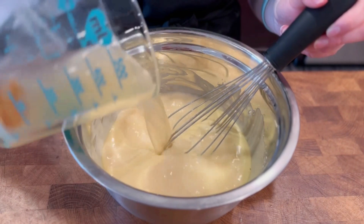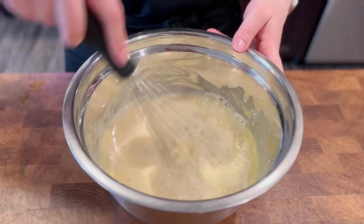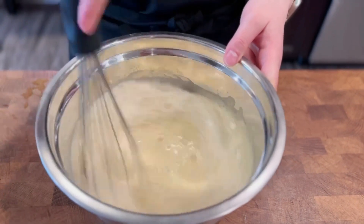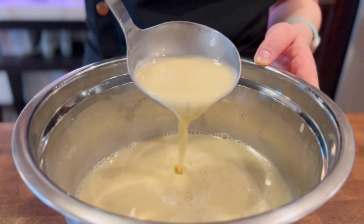When there are no more clumps of flour left, add the remaining dashi and whisk again. Now you will end up with this very smooth batter.